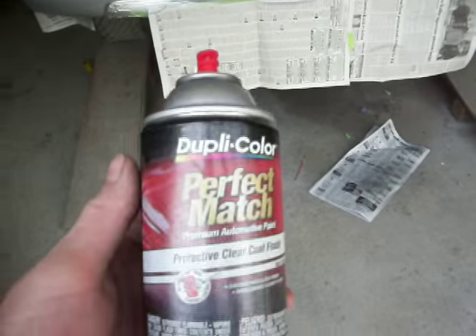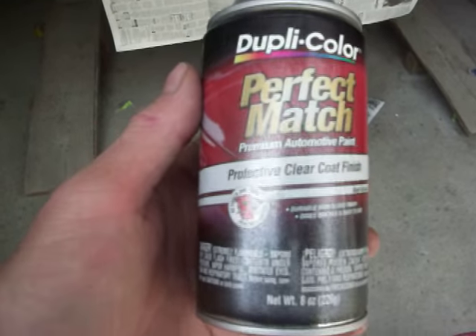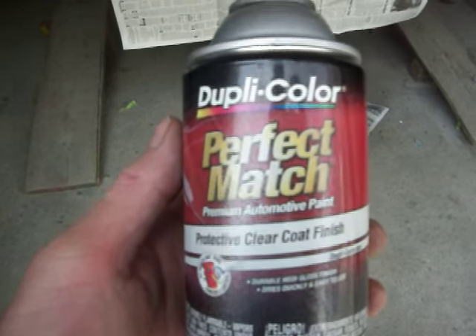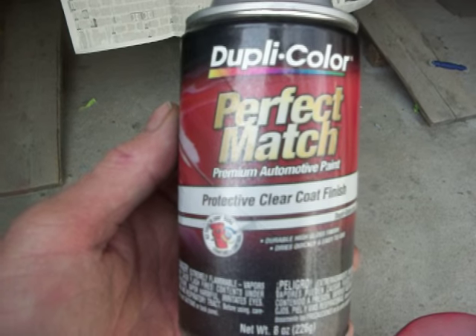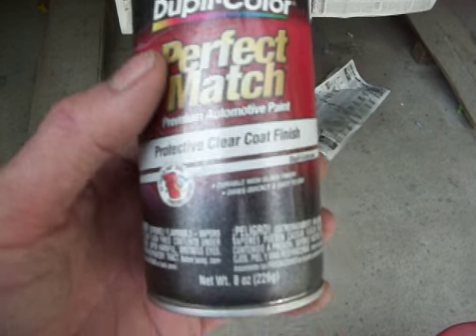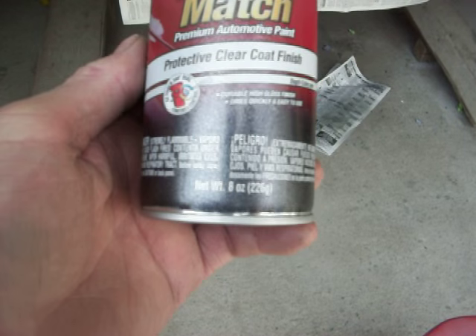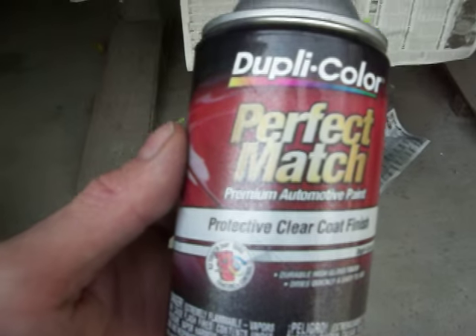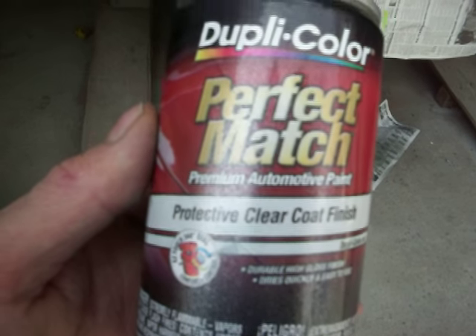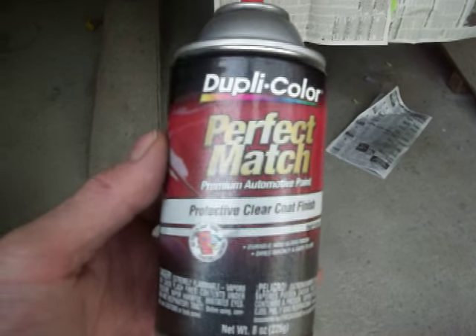Then what I'm going to do — it recommends on the Rust-Oleum can that you use a clear coat, and I didn't read that when I bought it the other day. So I looked through my pile of goodies and found I had about a half a can of Duplicolor protective clear coat finish. I'm going to use this on the bumper. Since the truck really doesn't go out, it'll give it a lot of time to get good and hard before it gets any use. I'm going to use this stuff to cover that over, and I believe it's a quick, inexpensive fix.